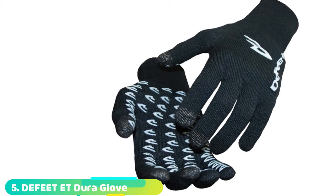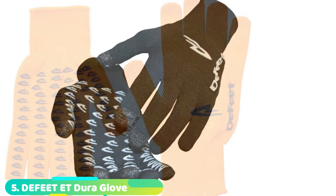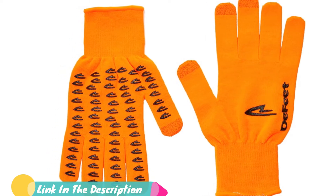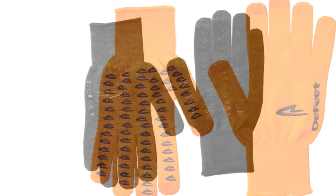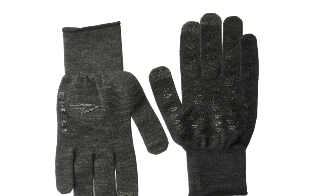Number 5 is the Defeet Duragloves ET. There can't be many cyclists who don't own a piece of Defeet kit — the brand has a winning concept where they nail a design and simply repeat. The classic lightweight Defeet Duragloves are perfect for fall/autumn and early spring and have been a mainstay for the brand since forever. This version gains a technical upgrade with eTouch, meaning using your touchscreen device no longer requires glove removal.